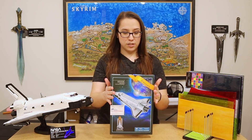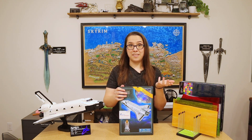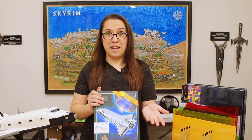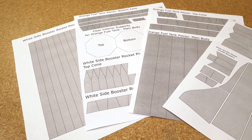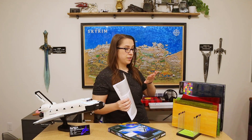Hey everyone, welcome back to When Geeks Craft. For Terry's last birthday, I bought him the Space Shuttle Discovery Lego kit. Because of that, Amazon started recommending me different Space Shuttle building toys. The last one they recommended was this Space Shuttle Discovery paper model kit, which really reminded me of a stained glass template. So I kind of want to just turn this into a stained glass space shuttle.